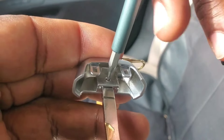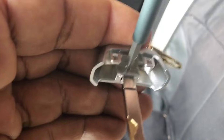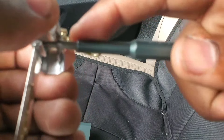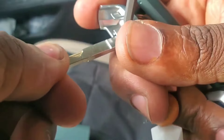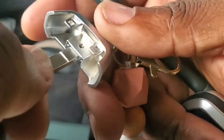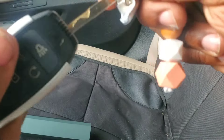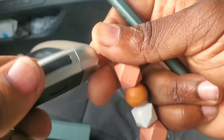Let me get a good view for you as well. There it is — I'm going to give it a good tighten. You don't want to overdo it, but you want to make sure it's firm. Now I can give this a tug and a wiggle, and it's in there — it's not going to come out by any normal means.